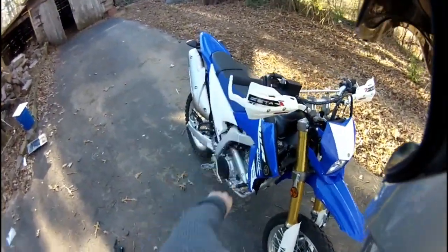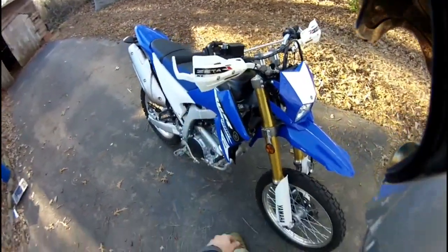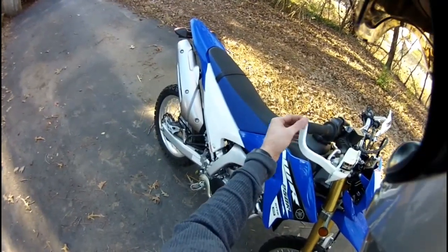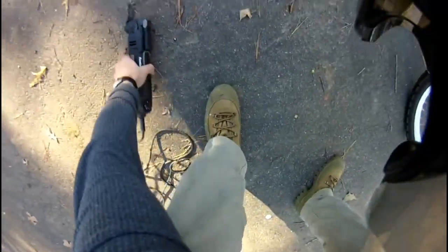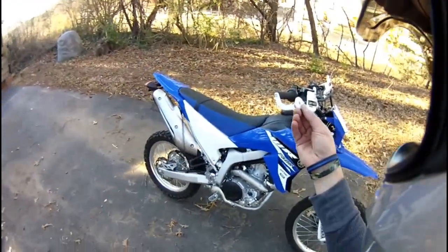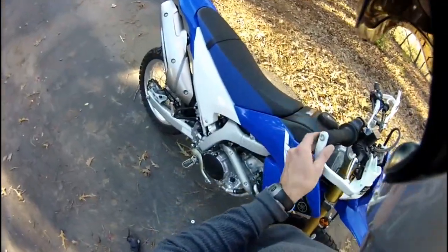Alright guys, here's my install for my Zeta handlebars with integrated indicators. It took a total of about an hour, hour and a half. For the throttle, I cut this off — you know that throttle plate, that little plastic piece. I just used this little tool right here to cut through the plastic piece. Works like a charm, just scraped it straight off — nice clean cut. So I cut off about that much of it with the throttle casing, and that went in there just nicely.